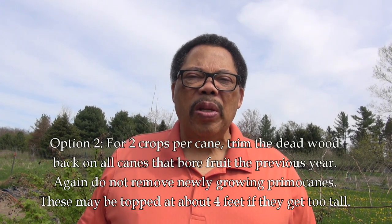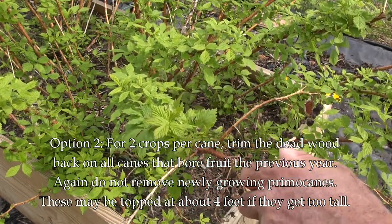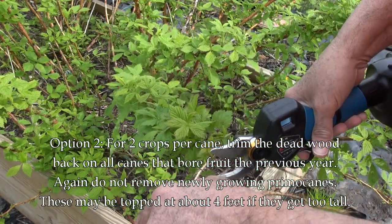The second option is to look at the raspberries and you can see where they have died back during the winter. Trim them off to the point where you have new growth.